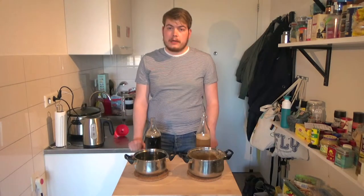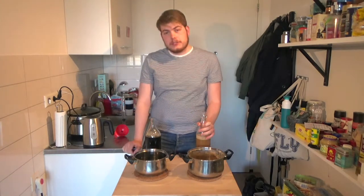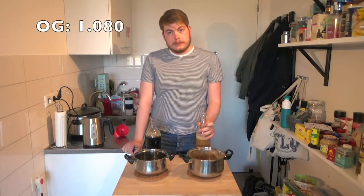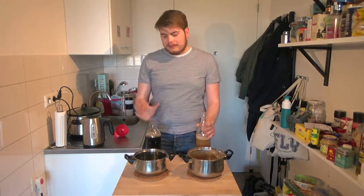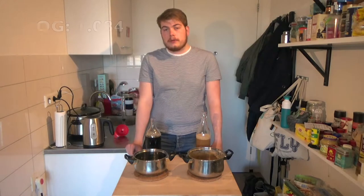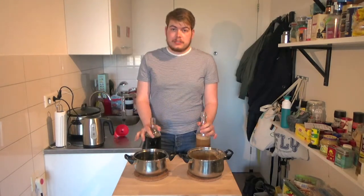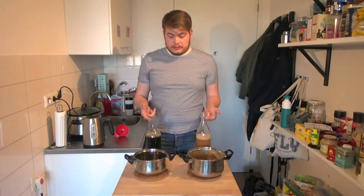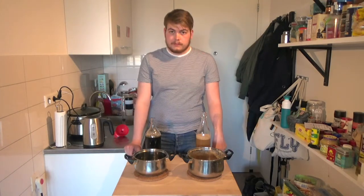I had a quick calculation with the hydrometer: the cappuccino mixture comes out at a gravity of 1.080 and the black coffee comes out at a gravity of 1.084. Now what we're gonna do is add the pitched yeast to this, fill it up to a nice level with a little headspace, and then pop on the balloons so it's ready to ferment.